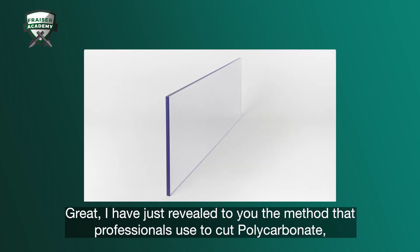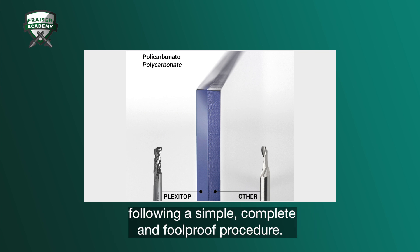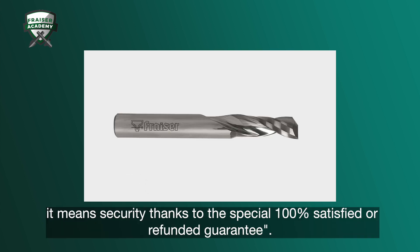I've just revealed to you the method that professionals use to cut polycarbonate, plexiglass, and other equivalent plastics with a polished finish, following a simple, complete, and foolproof procedure. If your router bit is a Fraser, it means security thanks to this special 100% satisfied or refunded guarantee.